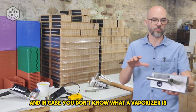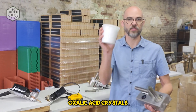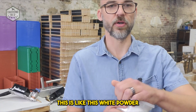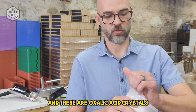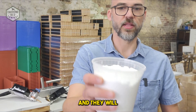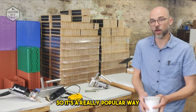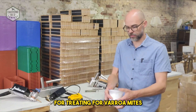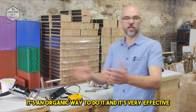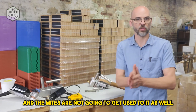In case you don't know what a vaporizer is, it's basically a heated element that turns oxalic acid crystals — they look like this white powder — into a gas. That gas will kill varroa mites in a colony but doesn't harm the honeybee. It's a really popular, organic way to treat for varroa mites. The bees don't suffer from oxalic acid, you can use it year-round, it works great in the winter, and the mites are not going to get used to it.